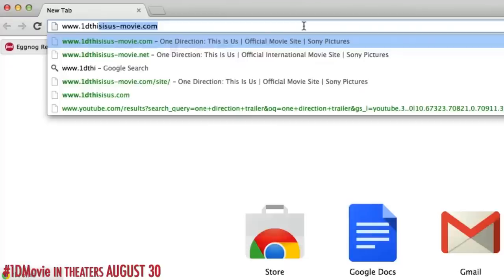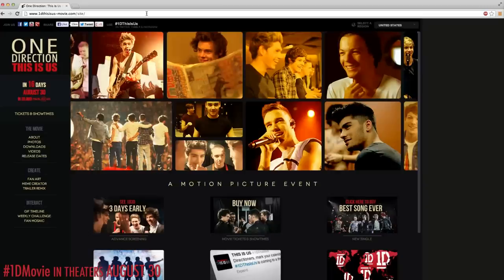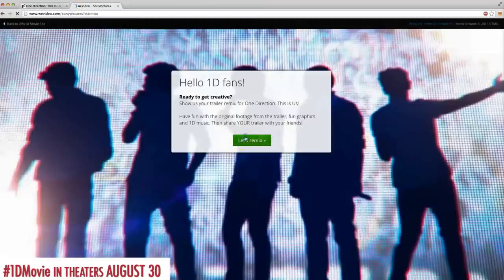Alright, let's get started. All you're gonna need for this project is a computer, a pair of headphones, and a smartphone. First thing we're gonna work on is the remix. You're gonna head to the One Direction This Is Us official web page, then scroll down to the create button and click on the trailer remix link and you're there.